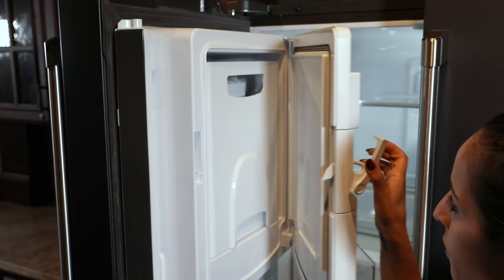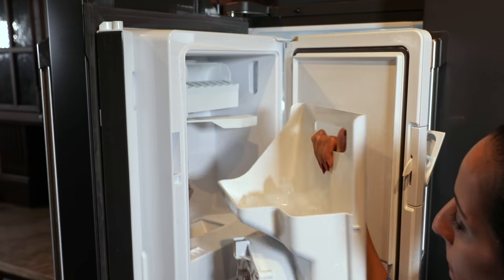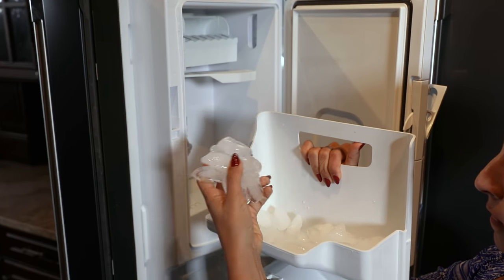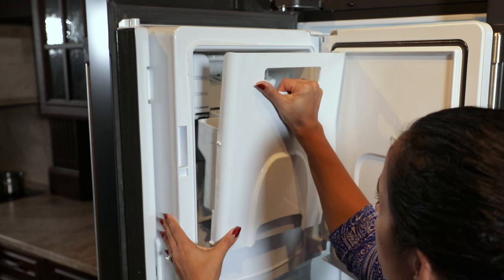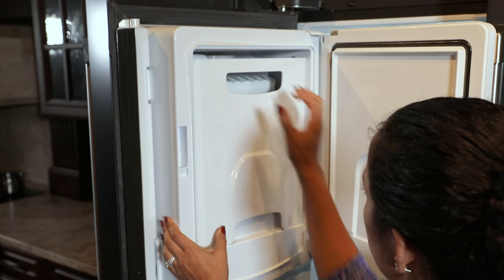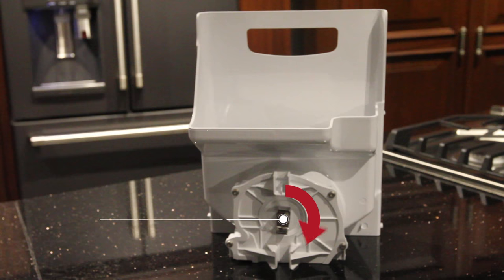To clean the ice bin, open the ice bucket and pull it out of the left-hand drawer. Discard all remaining ice, including any frozen ice clusters. Then set it on the guide brackets and push until the ice bucket properly seats. If the bucket cannot be replaced, rotate the ice bucket fork one quarter turn clockwise.